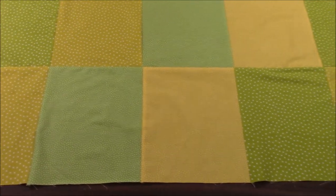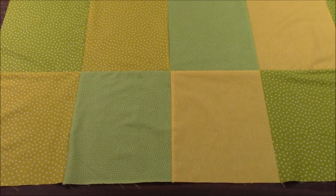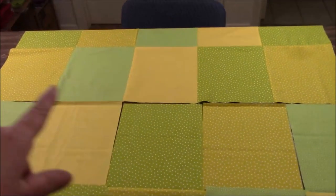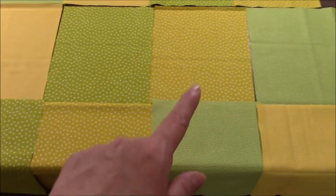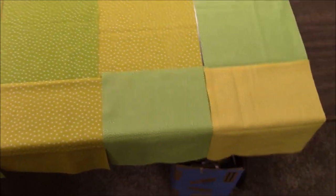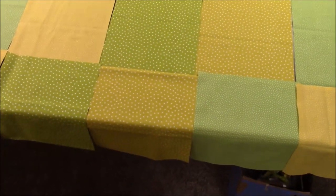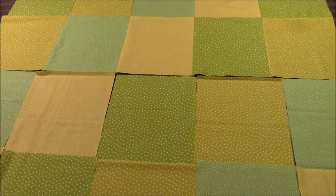I have section number two complete. Let me set up section number three. Here are my final two rows. I have dotted green, dotted yellow, star green, star yellow, dotted green, dotted yellow, star green, star yellow, dotted green, dotted yellow. I am going to put those two rows together completely and then I will sew my three parts together. And we are done.